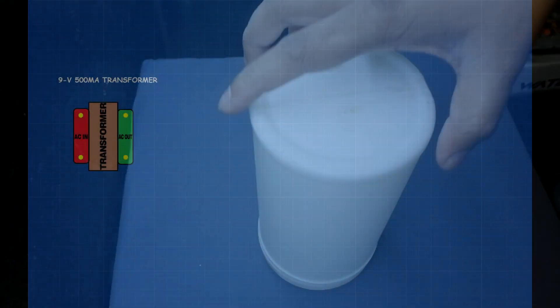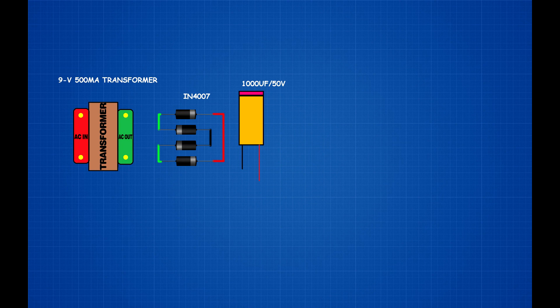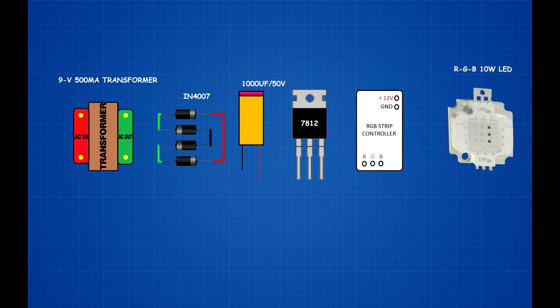Setup: 9V 500mA Transformer, 4007 diode bridge rectifier, 1000uF 50V capacitor, 7812 regulator, RGB strip controller, RGB 10W LED chip. Connect transformer AC output.